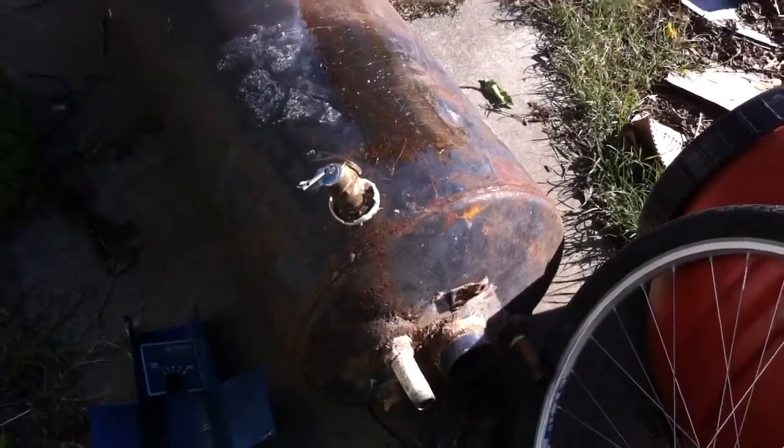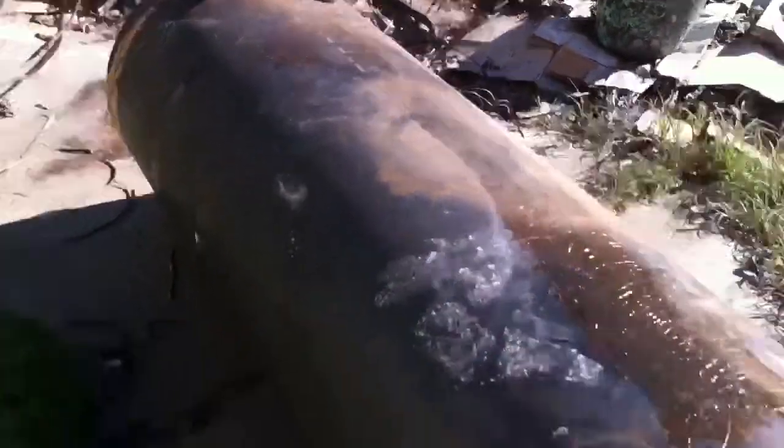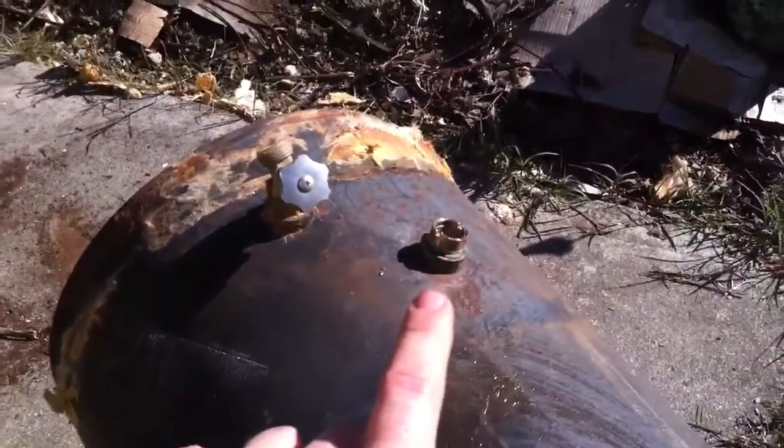Hey YouTube, Safety here. So I've got the tank completely exposed, disassembled all attachments that were connected to it. I still have to remove this plug here.